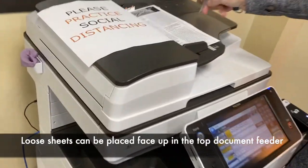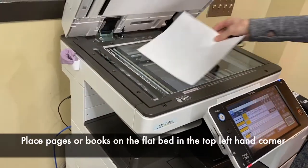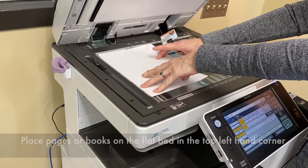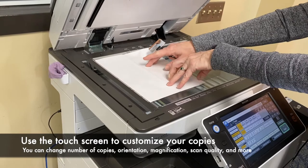I can feed it through like this, or I can open the machine and do it like this. It goes the long way down. You can change the paper sizes, but we're going to keep it simple for this one and just do an 8½ by 11.